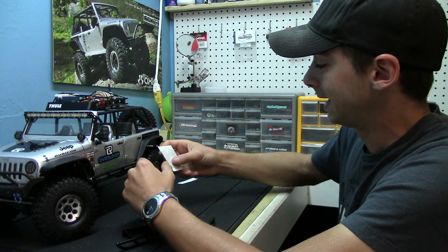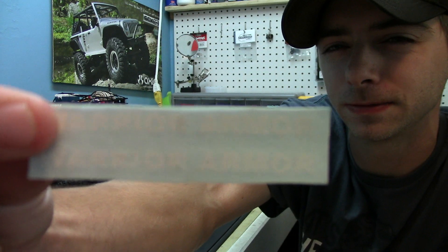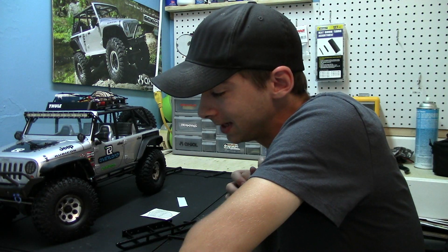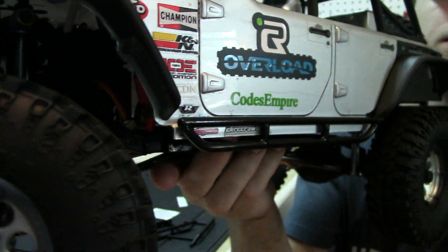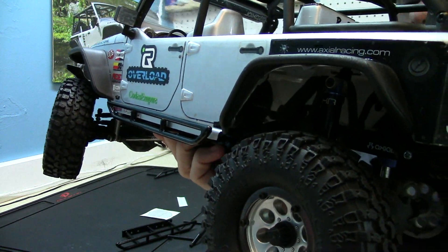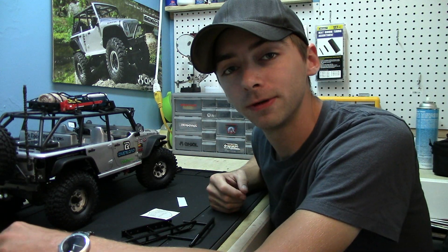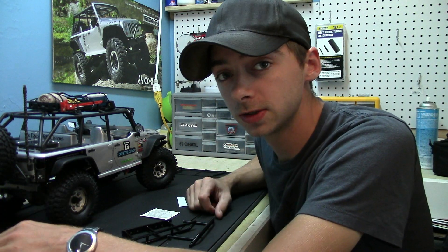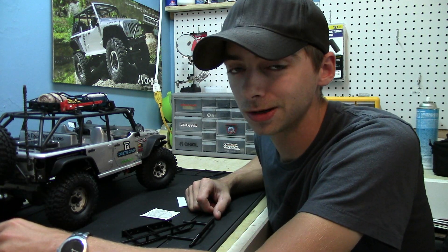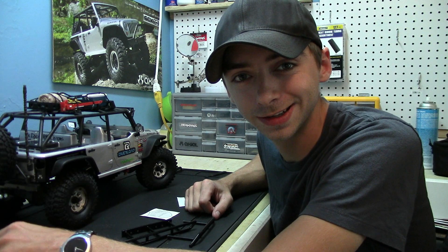I've got some stickers from Warrior Armor that I'm going to put on this Jeep — pretty cool stickers. That's it for today. I'm looking forward to the actual test and I hope you guys enjoy, because these are some of the coolest hand-built rock rails I have ever seen. I'm going to put the other side on now. Thanks for watching — I will have information on how to get a hold of Warrior Armor down in the description box. Be sure to send them a message and get a quote for your own today. I think you're going to be impressed, because I'm already impressed and I haven't even tested them out yet. See you next time!